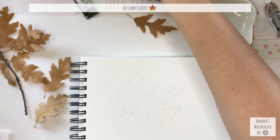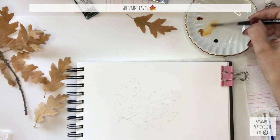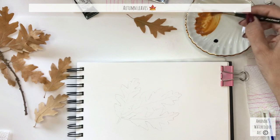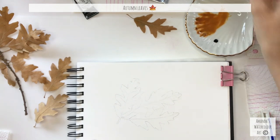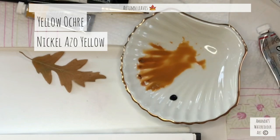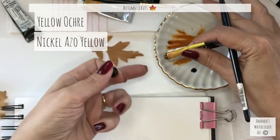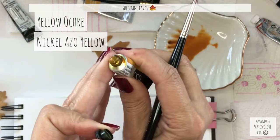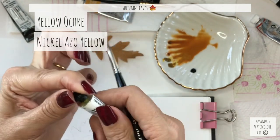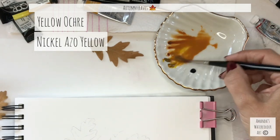For brushes, you can use a size three, four, or five — whatever you want. I'm going to use one with a nice tip. Mix your ochre to a nice color until you're happy with it; you may have to add a drop more yellow. I'm going with a nickel yellow and adding a drop in here. We're using tubes today — just squeeze them out, keeping your paint tubes nice and clean — and mix a bit of that yellow in.